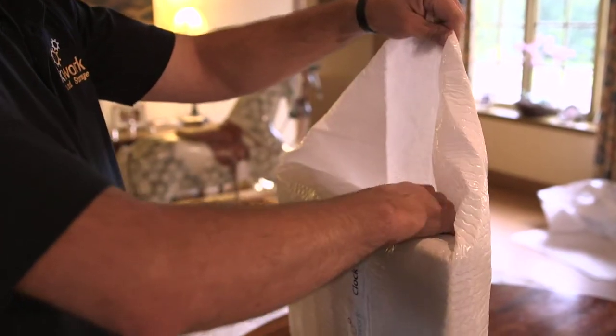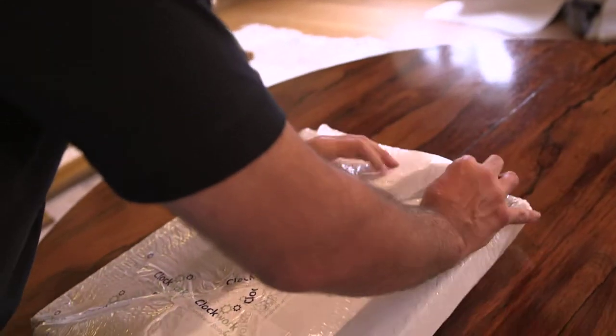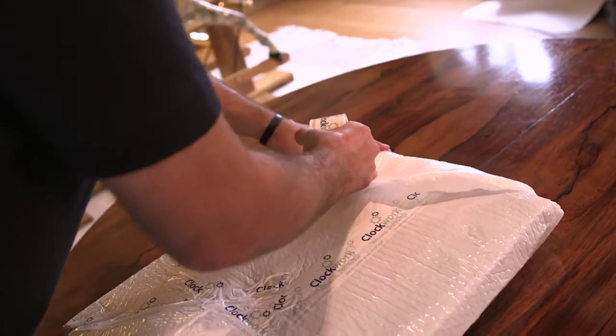Never tape wrapping to the item and always ensure all edges are sealed. Use extra tape on any weak spots and vulnerable areas.